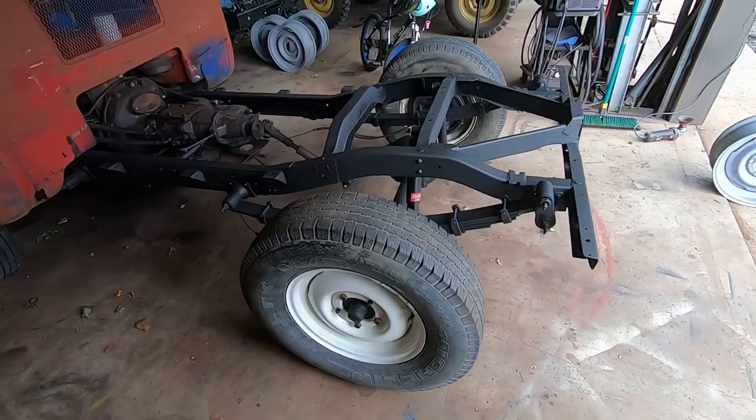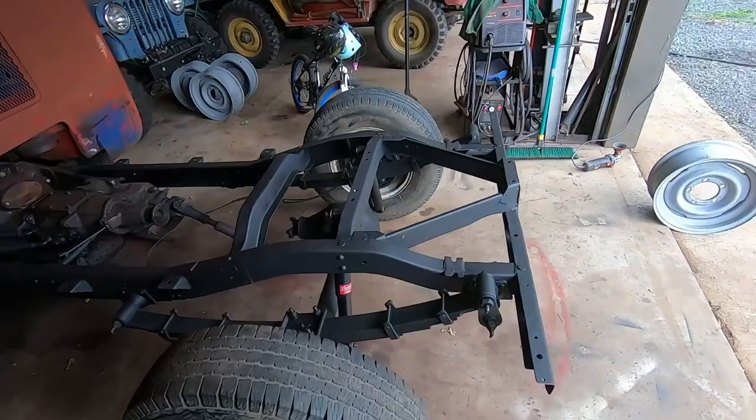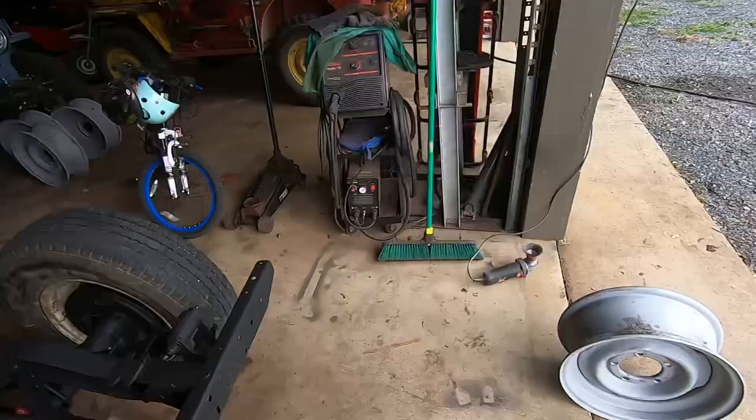Time for an update. The back half of the frame is painted. You probably noticed these aren't the wheels that were on it the other day — you're right. I borrowed these from my dad because these are all sandblasted now and ready for paint.